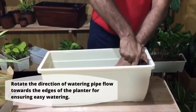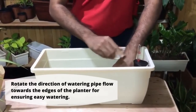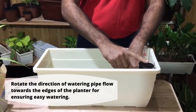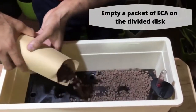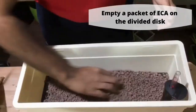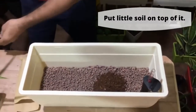Rotate the direction of the watering pipe flow towards the edges of the planter for ensuring easy watering. Empty a packet of ECA on the divided disc. Put a little soil on top of it.